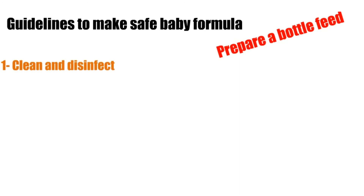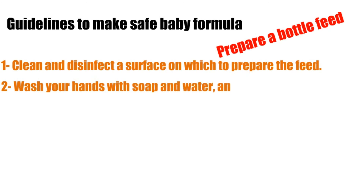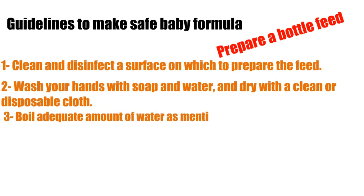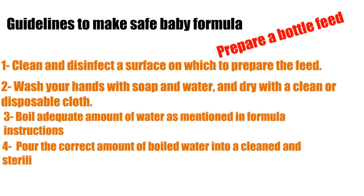How to prepare a bottle feed: first, clean and disinfect a surface on which to prepare the feed; second, wash your hands with soap and water and dry with a clean or disposable cloth; third, boil an adequate amount of water as mentioned in formula instructions; fourth, pour the correct amount of boiled water into a cleaned and sterilized feeding bottle — water must be at least 70 degrees Celsius.